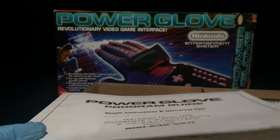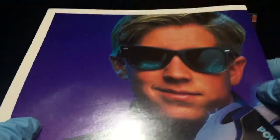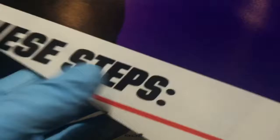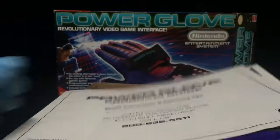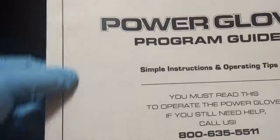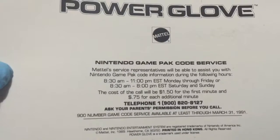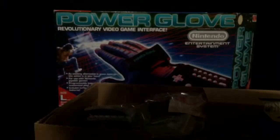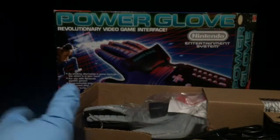It also comes with a poster, which is pretty neat. So that's the Power Glove poster — that comes with it. And that's it. Like I said, this is all brand new so I'm not gonna crease anything. And then once again you've got your 900 number that you can call, and it definitely says you need to ask your parents for permission before you call. So let's put that aside and let's look at the actual Power Glove itself.